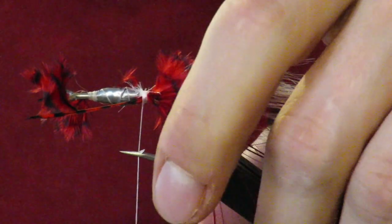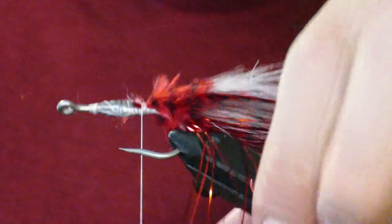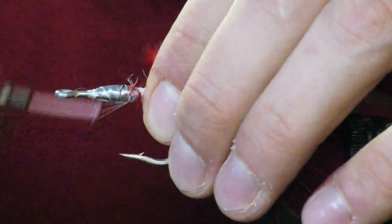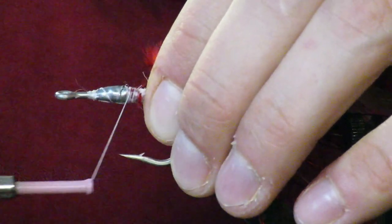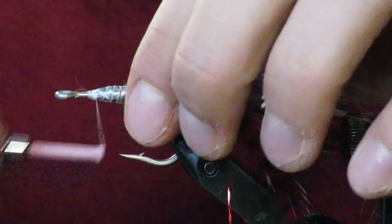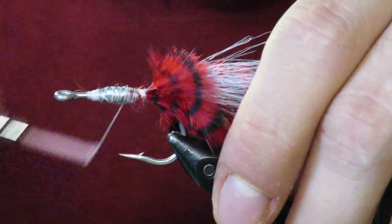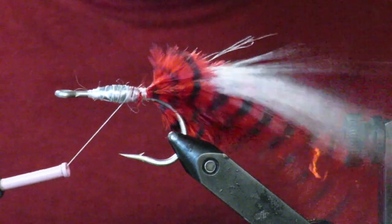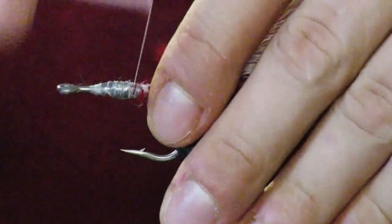Trim your stems off, then go in and secure everything. There was no reason to do those extra wraps. I'm going through the lead body just to secure it down a bit more, make sure it's in there nice and good. There's our tail — nice and full, nice and fluffy.